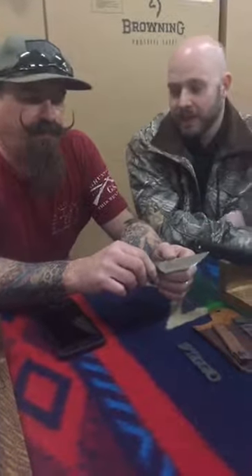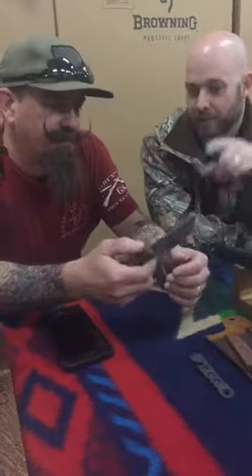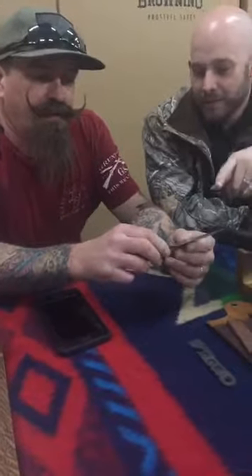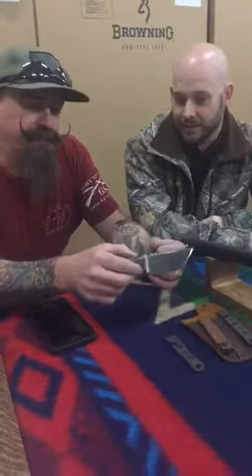It's fantastic stuff. This is your mini Reaper pattern — you don't make this anymore, right? I do not make this pattern anymore. But that was one of the first knives we brought into the store to sell for you. It's awesome stuff.